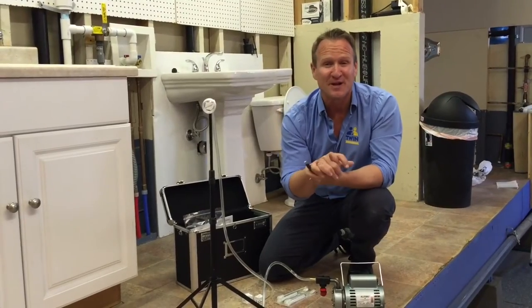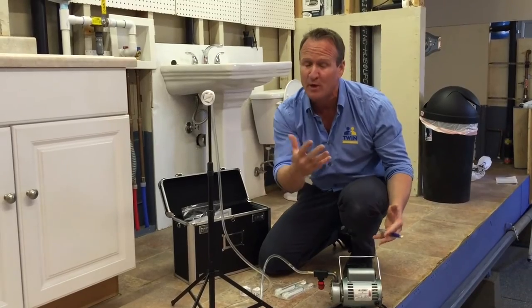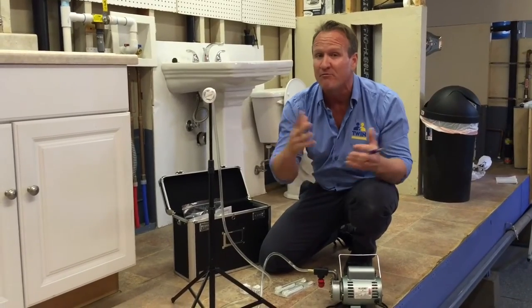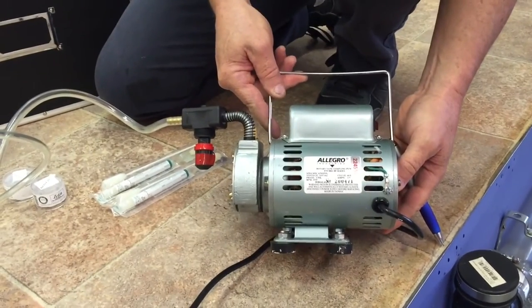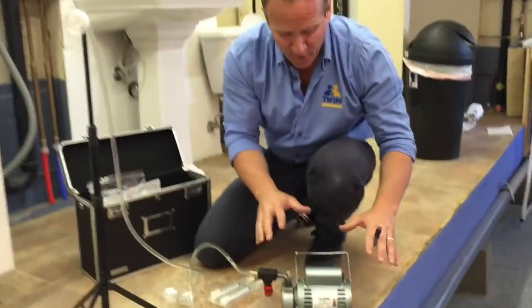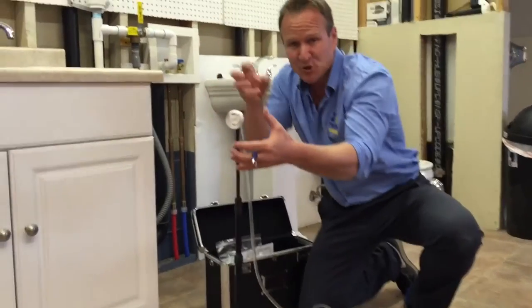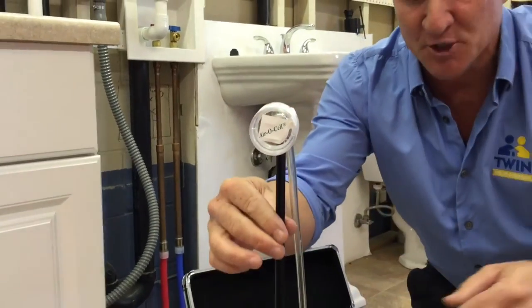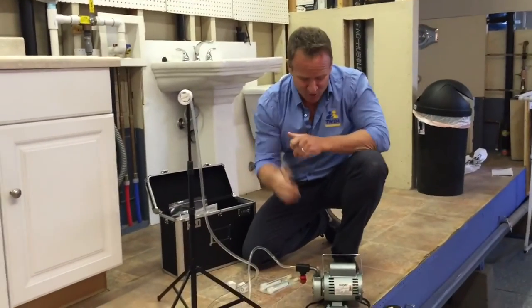All right folks, here we are at a training facility. This is what the overall setup looks like when we perform your mold air test. The first thing we set up is our Allegro vane volume sampling pump — a small pump specifically made for mold and specialist testing. We go ahead and set this up with a five-foot discharge hose, or extracting hose, and connect it to an aerosol. This aerosol is then attached to a tripod. We set this up in either your home or affected room and kick it on for five minutes.